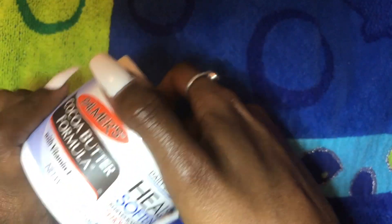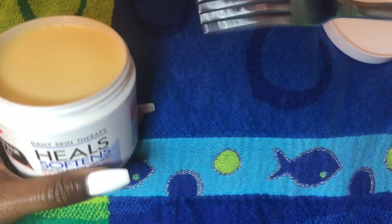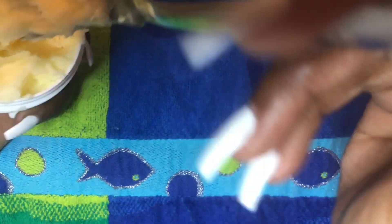To begin, I take the cocoa butter, open it, and I just get a fork — you can use a spoon, whatever — and I break it down and mix it up until it's soft. I'm going to mix it until I get a smooth consistency.